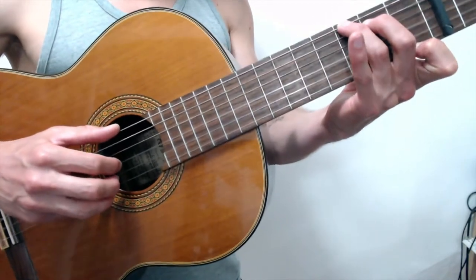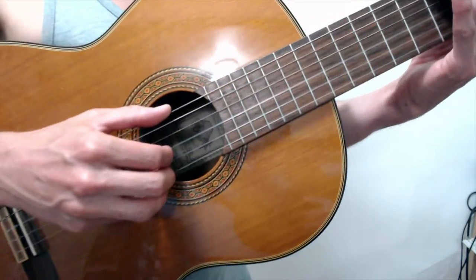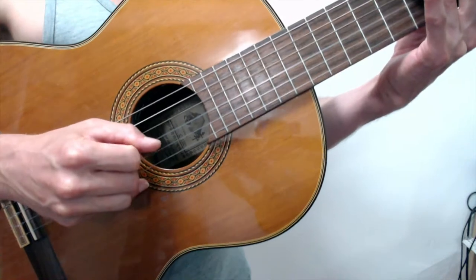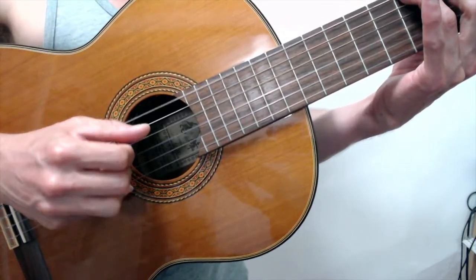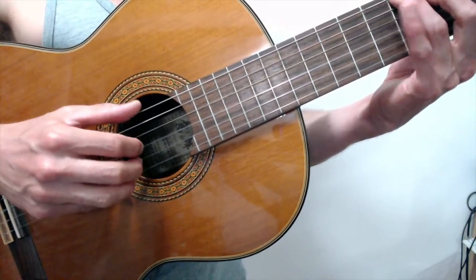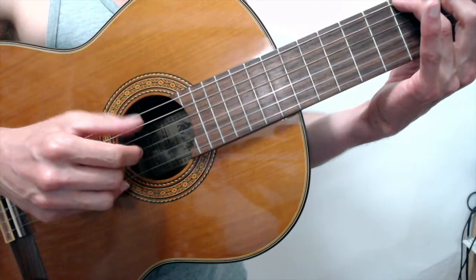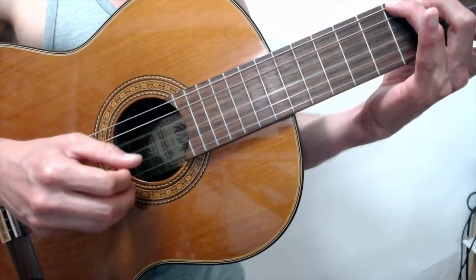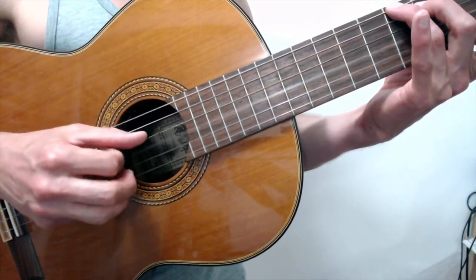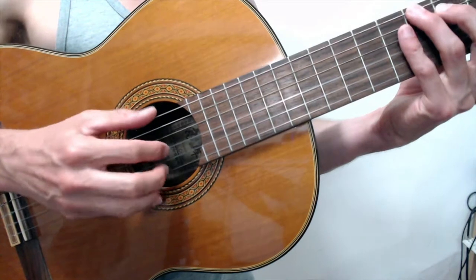Now we have our G7 chord, the second chord in the verse. The right hand's easier, but the left hand's harder. Let's investigate the right hand first. It's a similar pattern — the thumb is now only skipping between the six and the fourth. One and is on the third string with my index: one and two, thumb, index on the third, thumb. I won't do the hammer-on just yet — we'll talk about the hammer-on later.